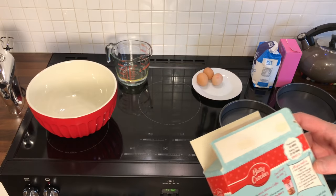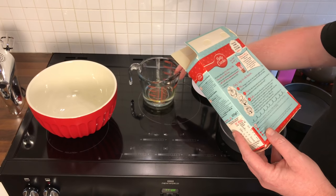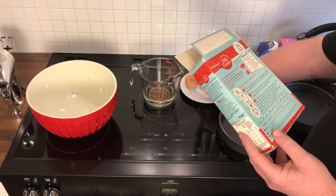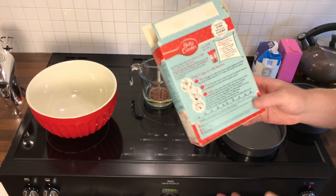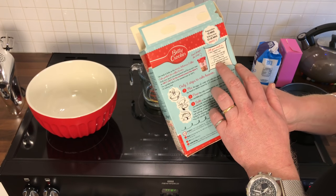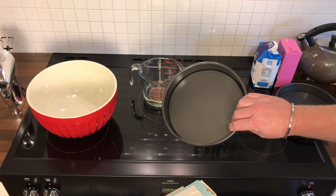So it says you need 90 mils of vegetable oil, 100 mils of water which I've put into this jug, three medium free range eggs which are on this plate. It asks for the tub of Betty Crocker Classic Coffee Icing, but we're going to be making our own. And two eight-inch well-greased cake tins. So first thing we need to do is to grease the cake tins.